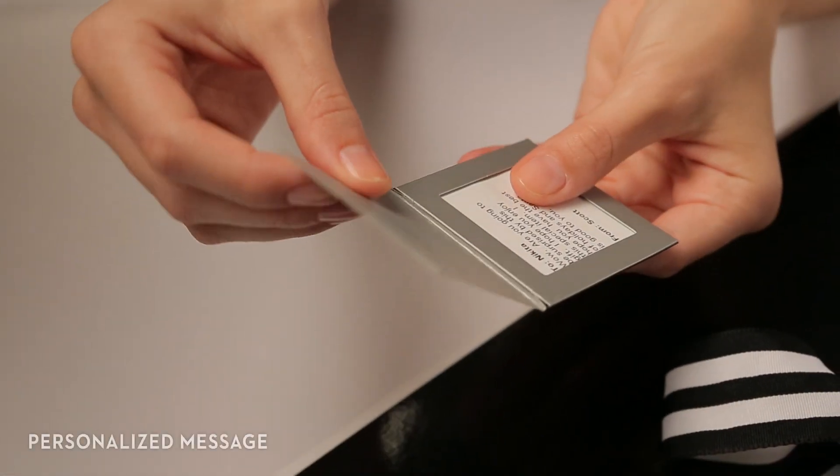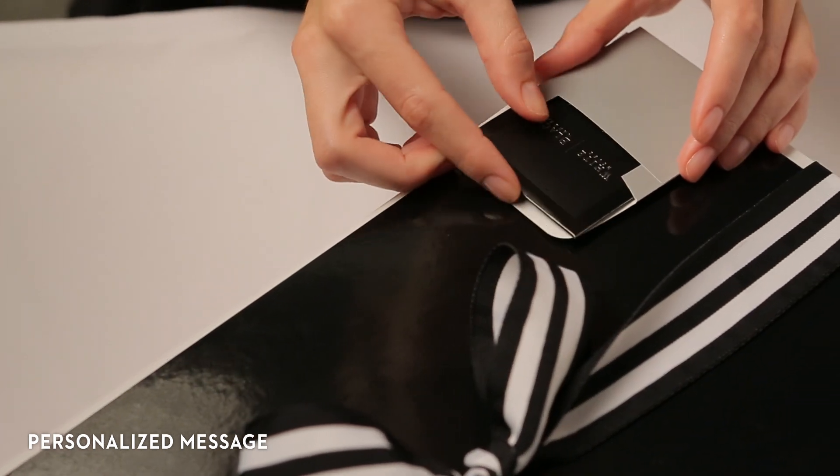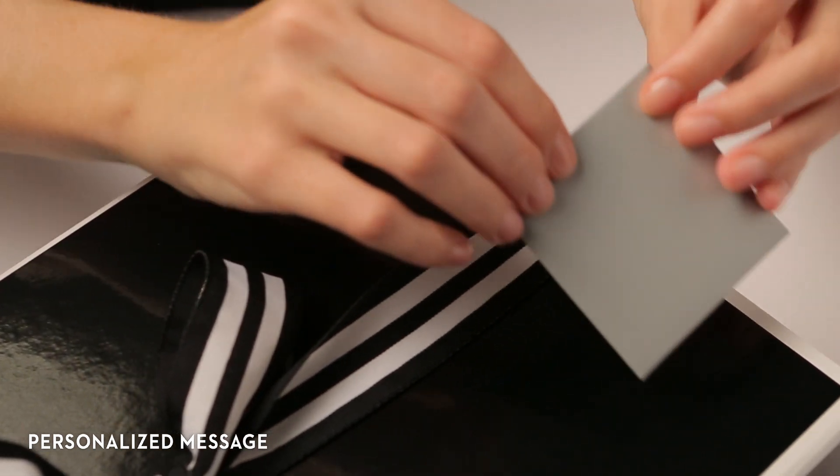We then place your personalized gift message into a handcrafted holder and slip it into a thick silver envelope, which is thoughtfully attached to the outside of the box.